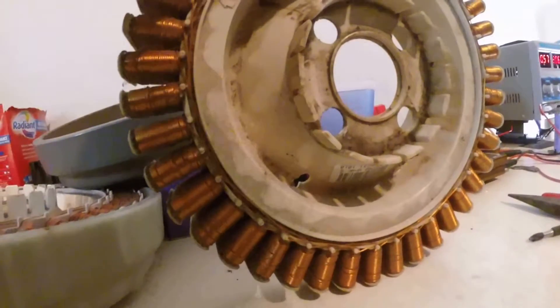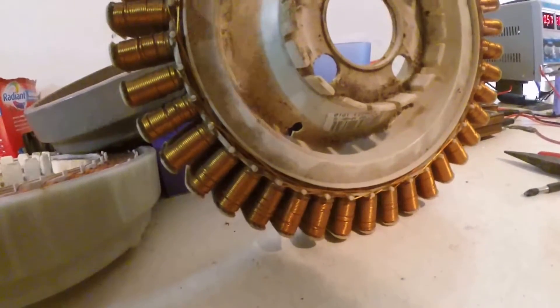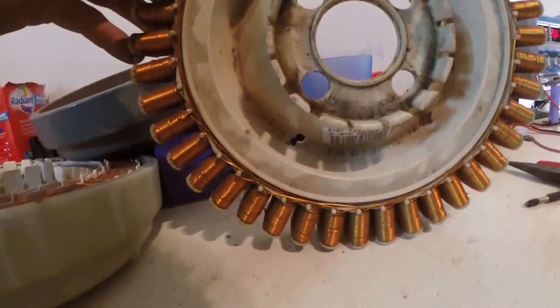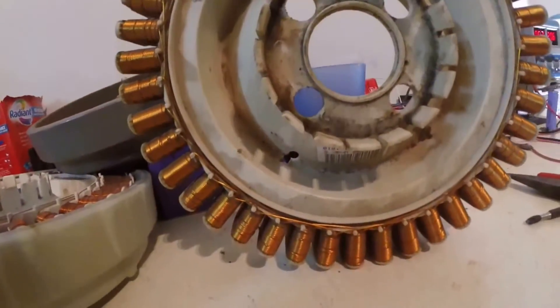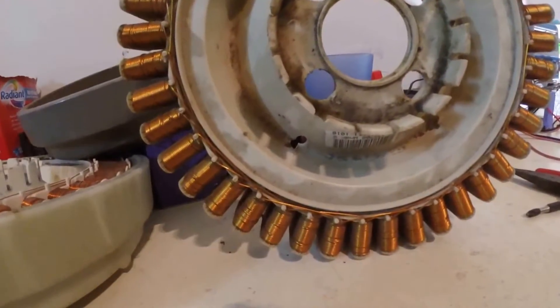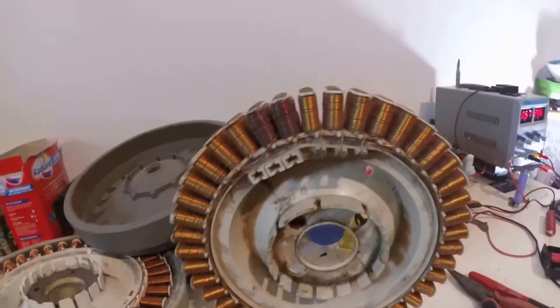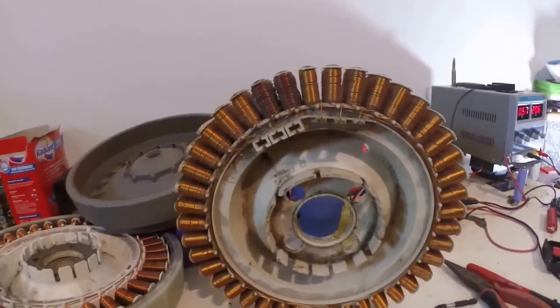I'm not going to pull this one apart because dad's going to spend a bit more time on it and finish building it up and eventually either use it as a wind turbine or a water wheel. They're great in either situation because with 42 poles they start fairly easily, they're happy with low speed but lots of power, so in the instance of a water wheel you can run them nice and slow and they'll handle that all day.